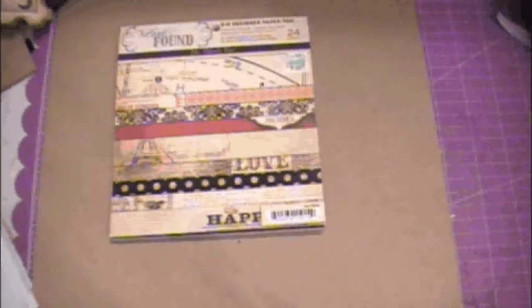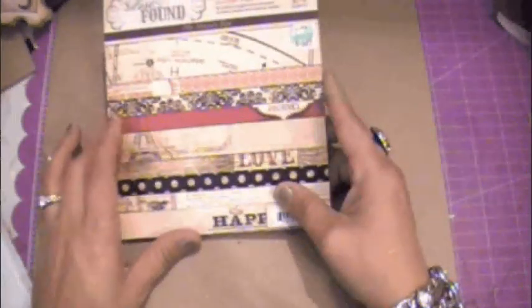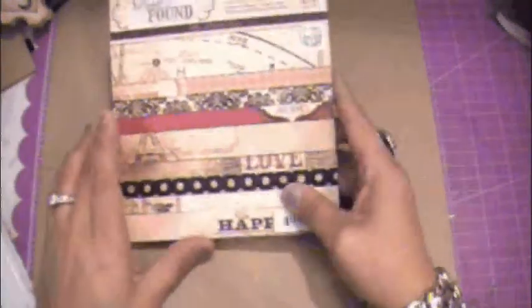Hi everyone, Teresa here with Craft Expression. Today I wanted to share with you a mini album that I have made using the 6x6 pad by My Mind's Eye. It's called Lost and Found.